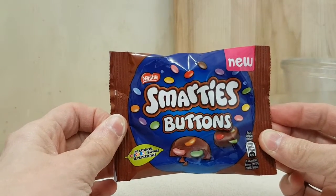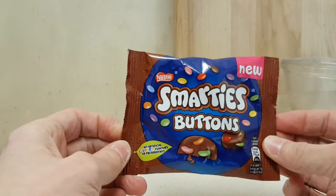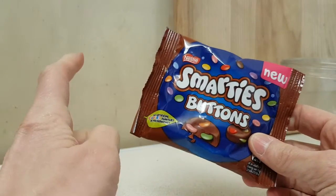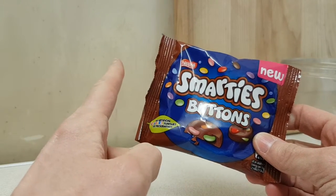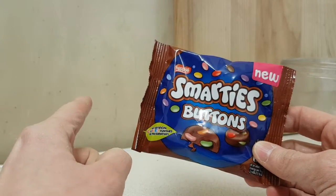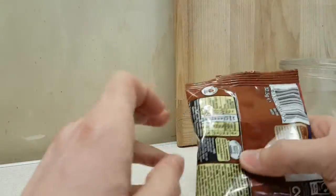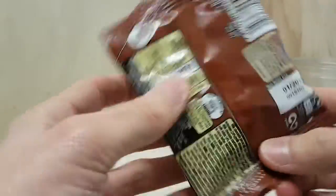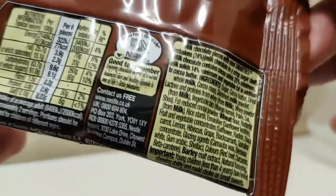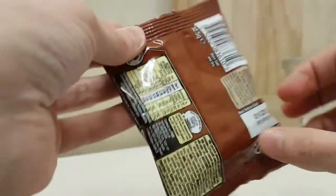Everybody's getting buttons aren't they — Smarties Buttons! I picked this up in Sainsbury's. This is one of the smaller bags; you can get bigger bags. There are chocolate, white chocolate, and orange chocolate varieties. I went with the conventional one. If you need to know what's in it you can read that — there's not too much to it.